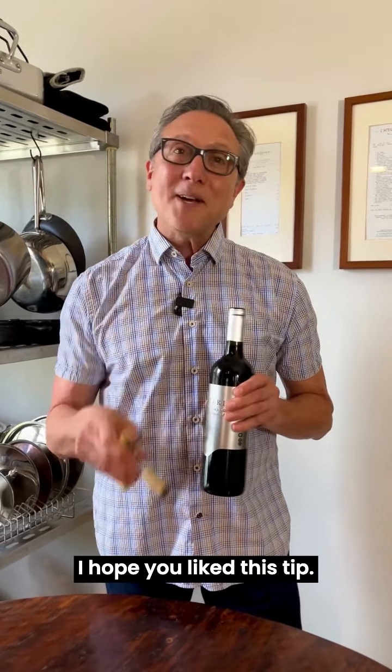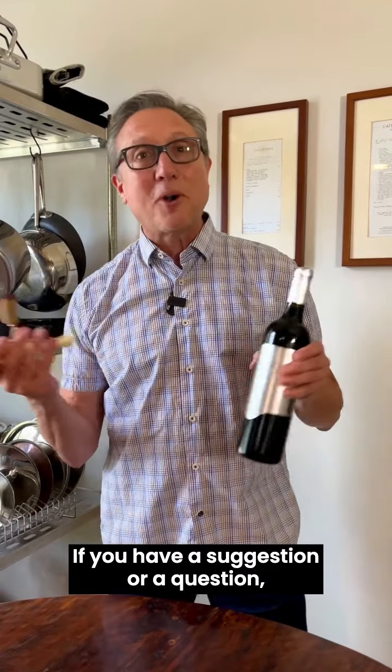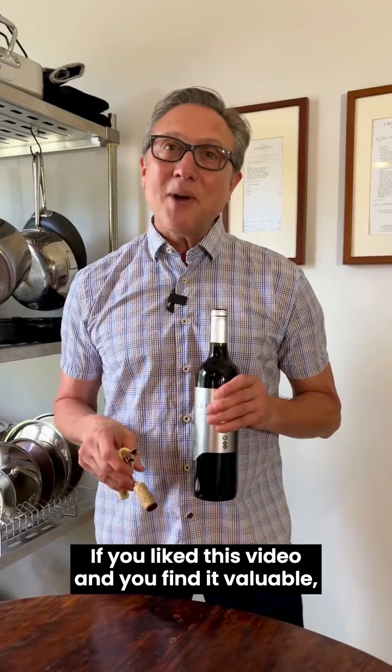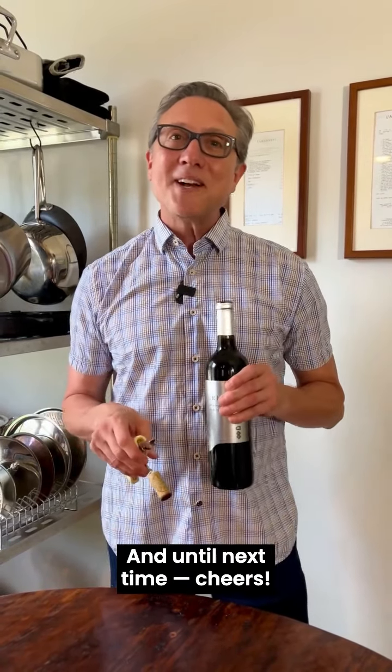I hope you like this tip. If you have a suggestion or a question, please let me know. If you like this video and you find it valuable, please share it with your friends and family. And until next time, cheers.